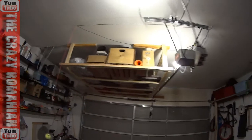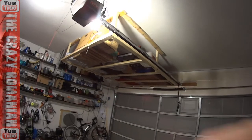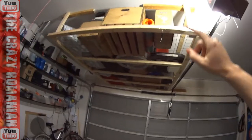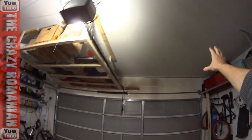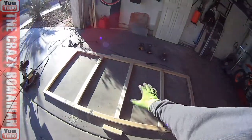Hey guys, it's time to build my second shelf above the garage door storage — that's the first one I've built. If you haven't seen the previous video, check it out — I'll put a link in the video description. There's a six by eight that I built a while back with all my stuff stored up there, but I've decided to build another one on this side. This time I'm going to make it a little bit smaller — four by eight, basically missing about two feet.